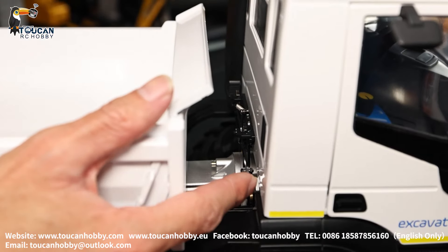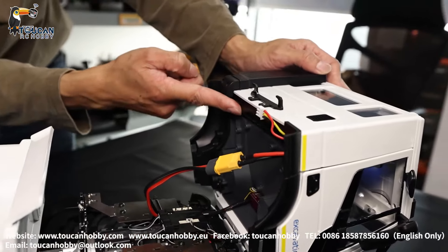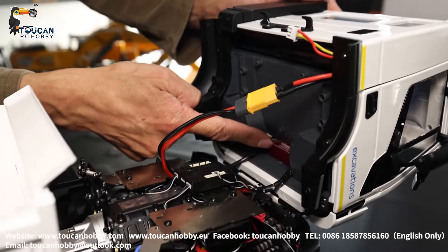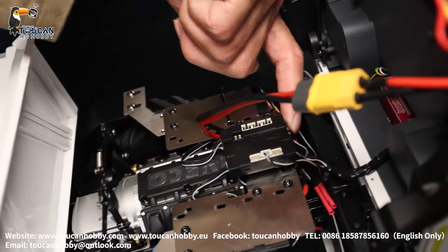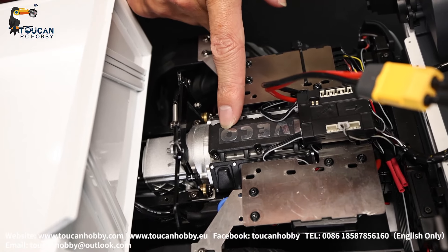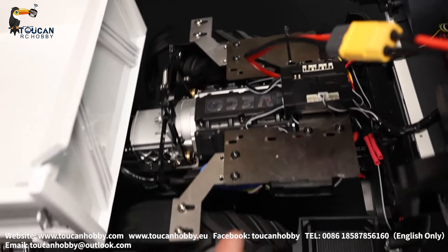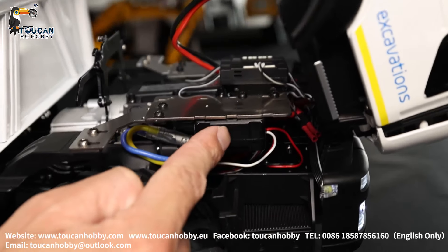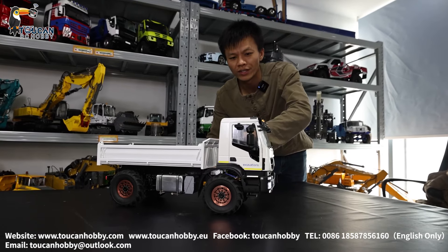Lower position. Unlock cabin, lift up to see inside: 2S battery put here, Fury Bear sound board, light board, also another light board under the plate, receiver, Iveco gearbox simulating a rear one, engine. So under there: ESC for driving, ESC for the pump motor, dumping bucket rising.